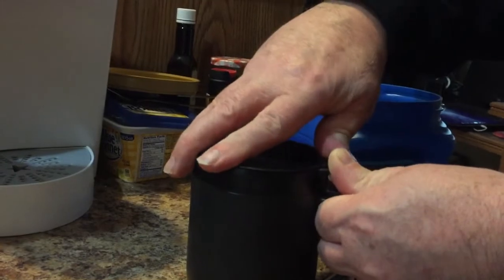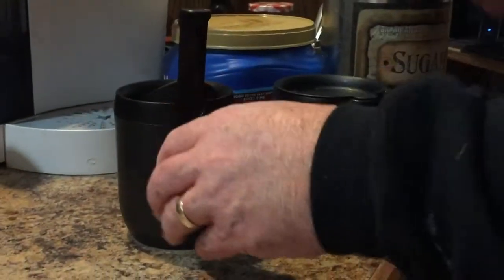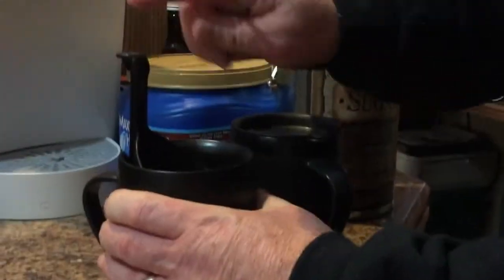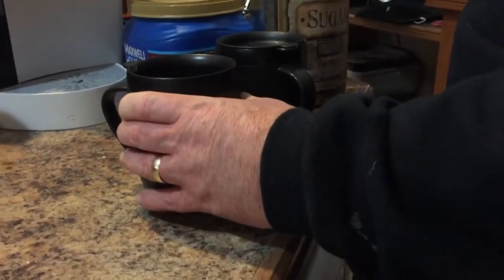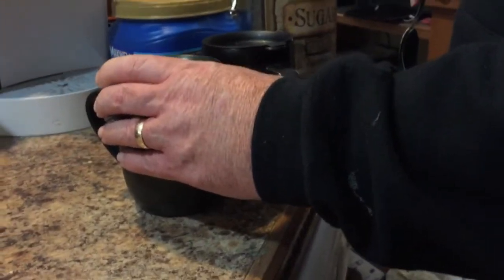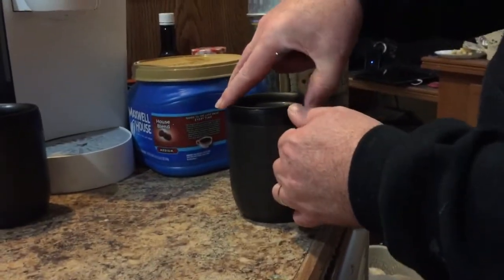Leave it for four minutes. Okay, four minutes have passed. Normally the process would be that you push the plunger, but most of the time you get grinds in the cup. I'm going to show you a method that actually solves this problem and allows you to clean it at the same time. We basically do it in reverse — we take off the lid.